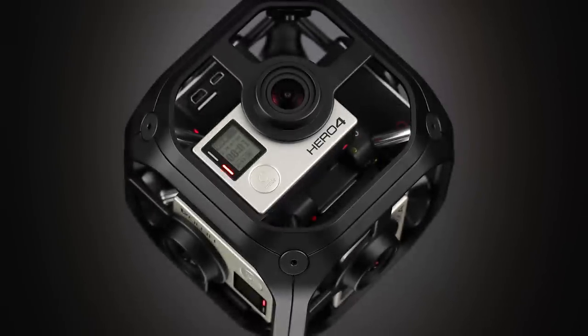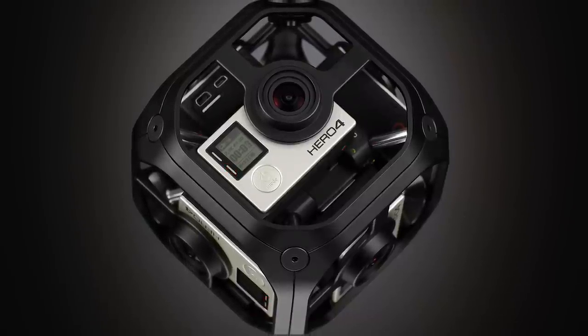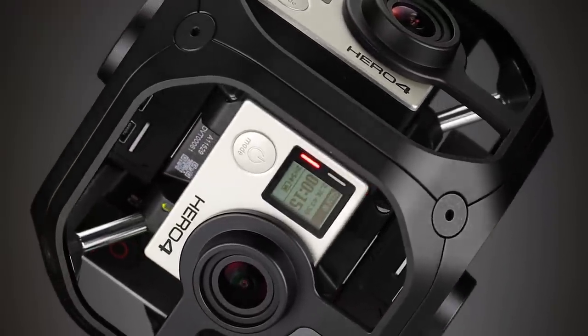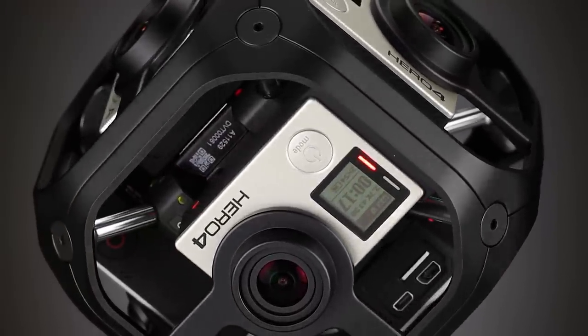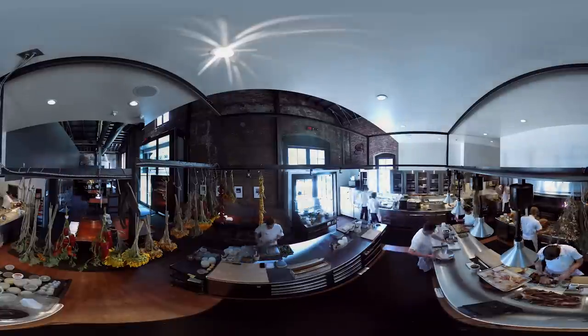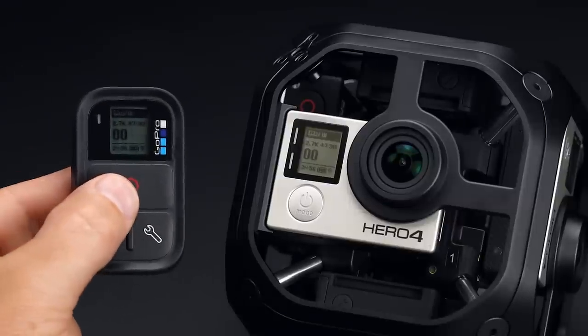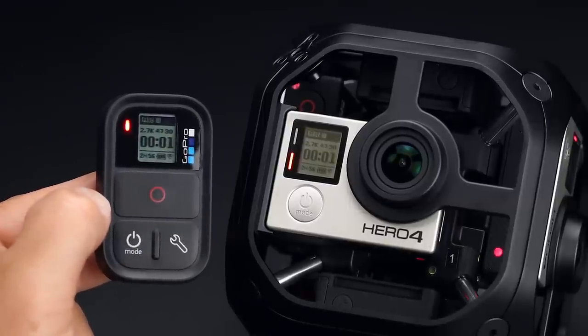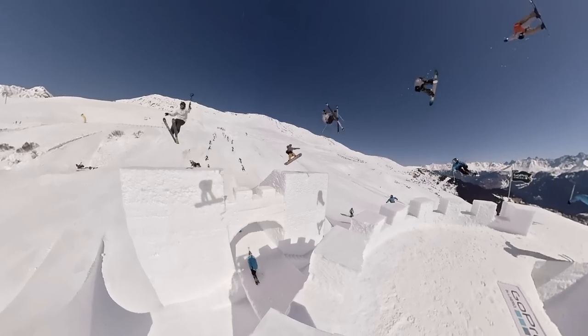It starts with Omni, a synchronized six-camera spherical array. The rigid aluminum frame locks in six HERO4 black cameras and connects them all to pixel-perfect synchronization. And not only do the six GoPro cameras all see as one, they all act as one too. A single primary camera in the array can be used to configure settings or trigger the start and stop of recording for all six cameras.